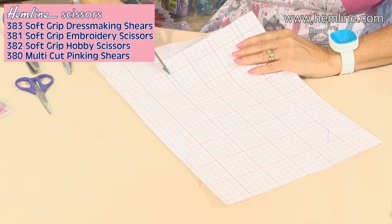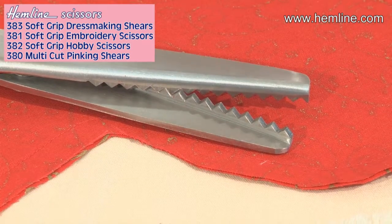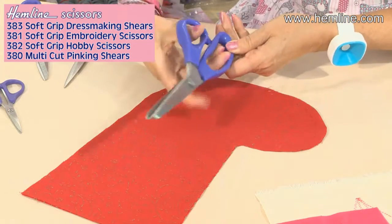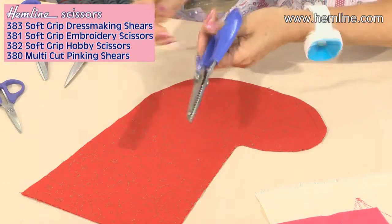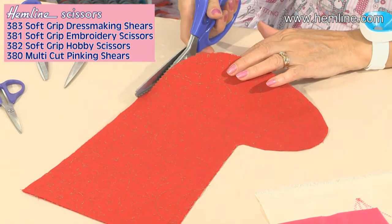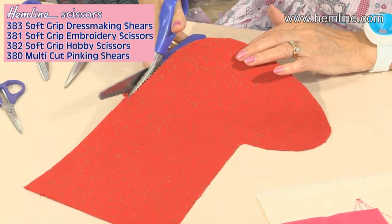The last pair of scissors in this range are the pinking shears, which have lovely serrated edges here and neaten the raw edges of craft projects beautifully. The handles have the big aperture here so you can cope with bigger hands, and they can be used right or left-handed. They have a ball bearing joint which reduces friction and makes for a smoother and longer cutting life.